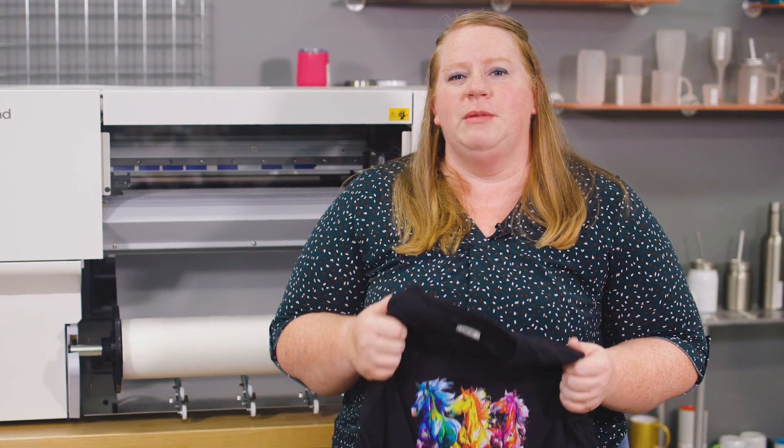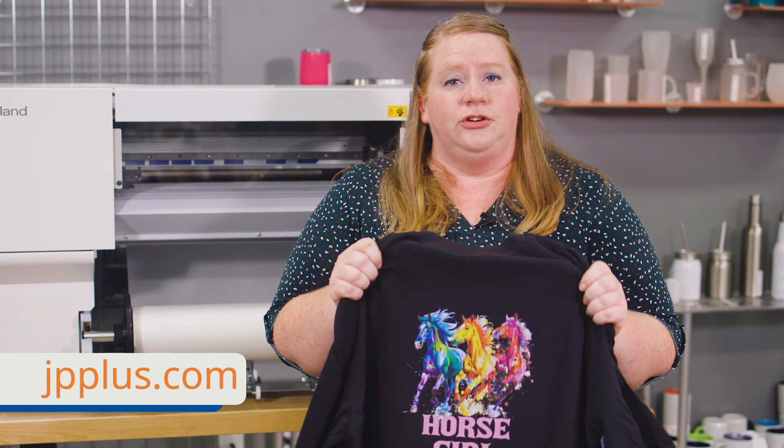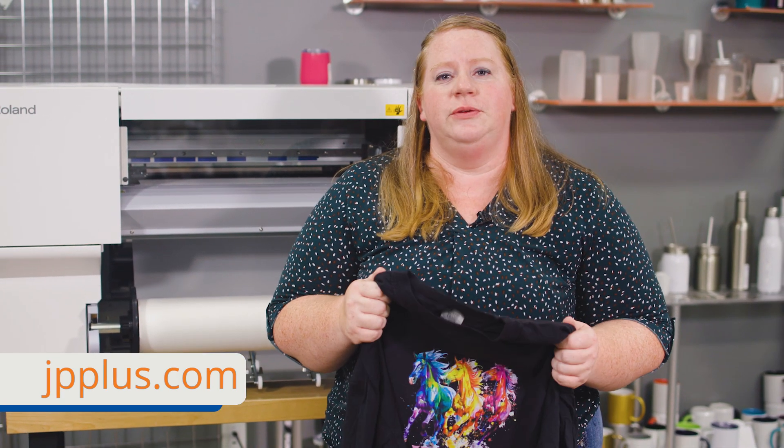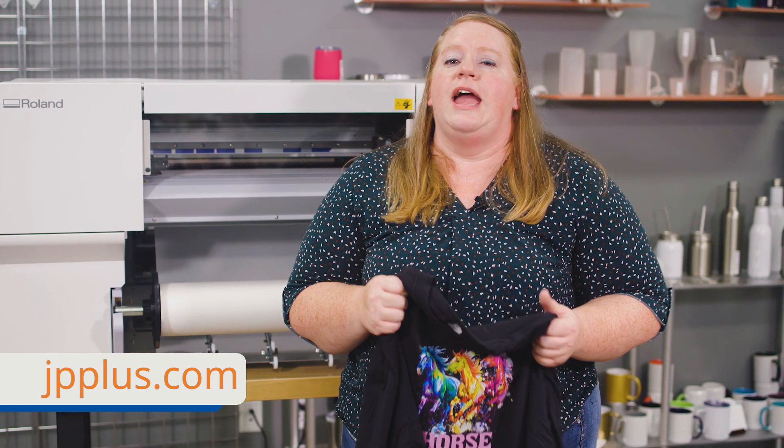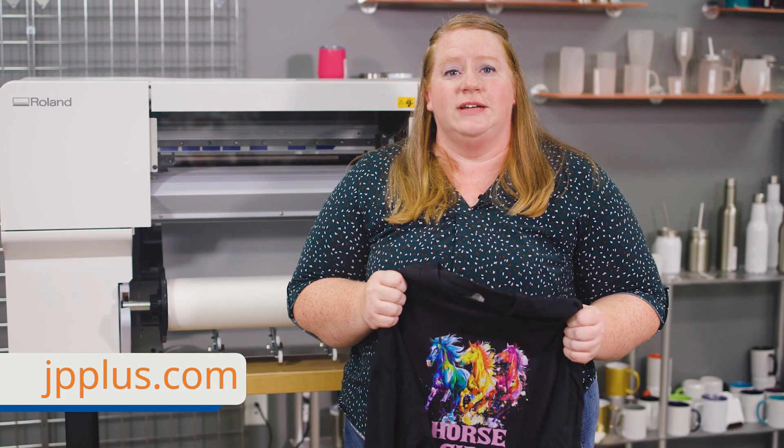Thanks for joining me today for my walkthrough of the Roland BY-20. If you're interested in DTF or any of the items I used today, they're available on the jpplus.com website. If you have any questions, feel free to reach out to Customer Success.